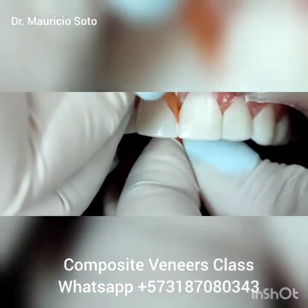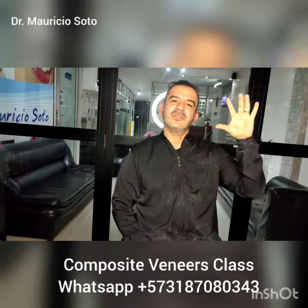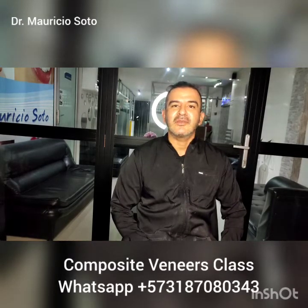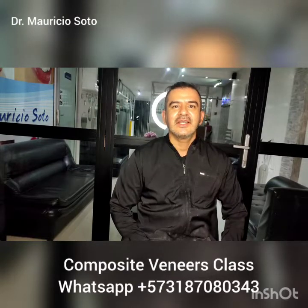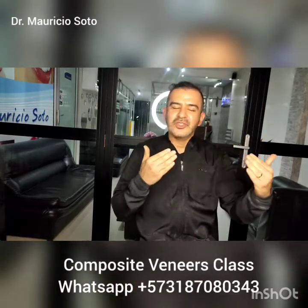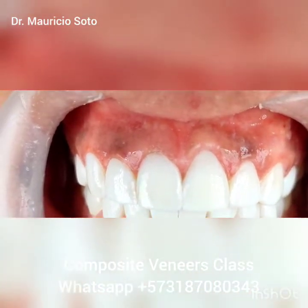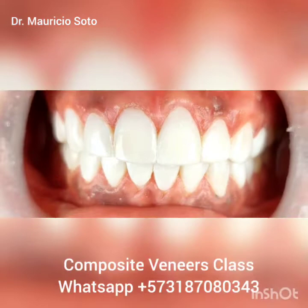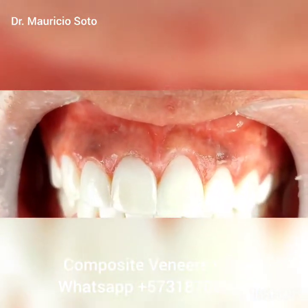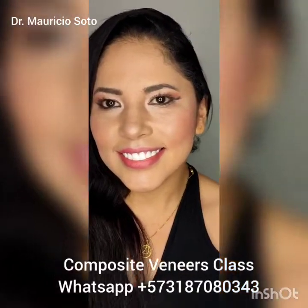Now, if you follow my rules, my seven steps, you have a perfect veneer — a nice veneer, a nice smile. This is the most important thing: a nice smile. If you want to take my class, you can come to my clinic in Colombia and we, together, do the world's best class. This is the final result of our veneers. Thank you for following me, thank you for your likes and for your subscription to my channel. See you in the next video.